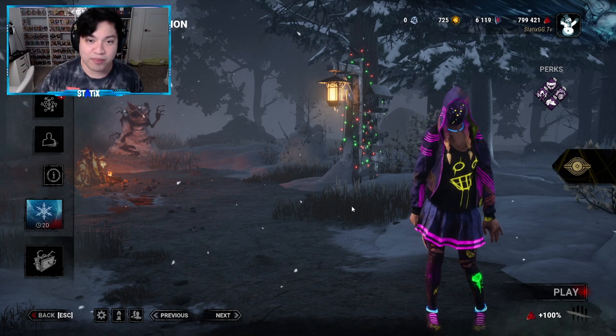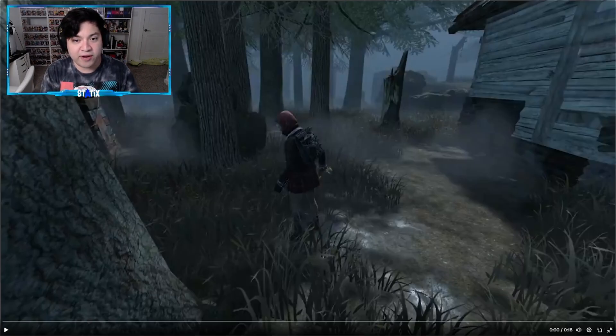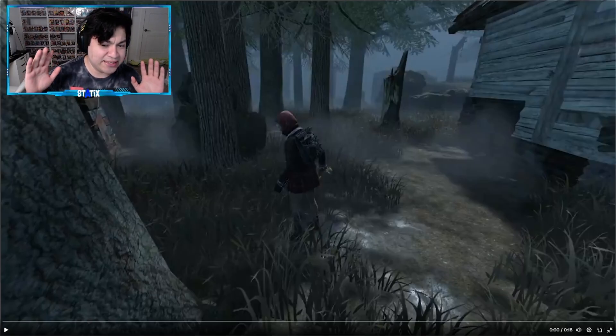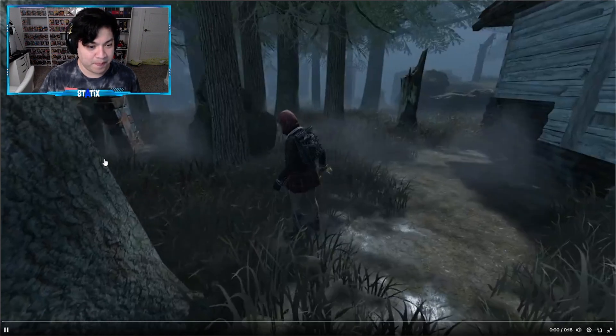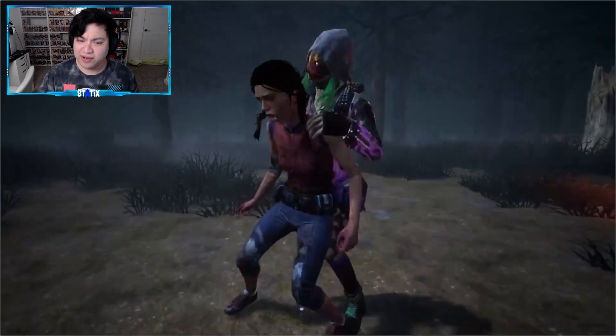But anyway, let's go ahead and check out the brand new Mori for The Legion. Let's do this. Alright guys, let's get started — from the looks of it, looks like it might be a skin for Susie. Let's go ahead and check it out. Yeah, looks like Susie.